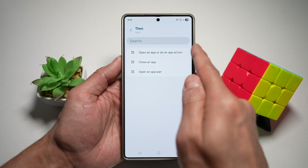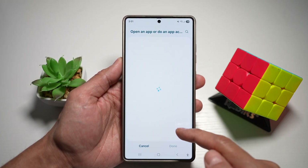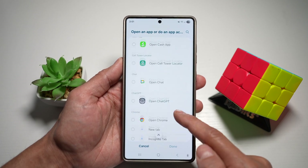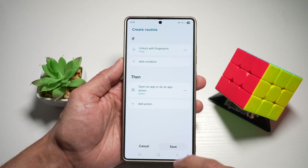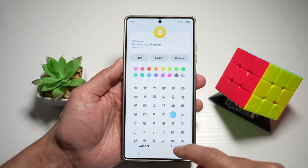And here I will open an app, so go ahead and select that. And now I can go ahead and select what app I want to open. So here I can go ahead and choose — let's just say my Netflix app — and then press done. Press save. Go ahead and give it a name and then go ahead and choose the colors. Tap done.